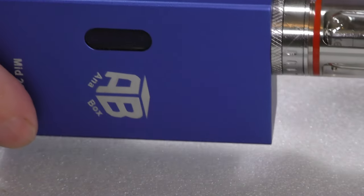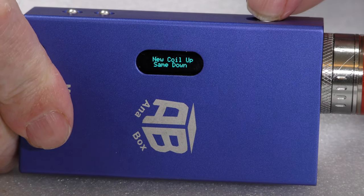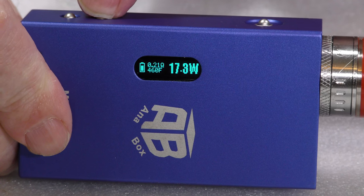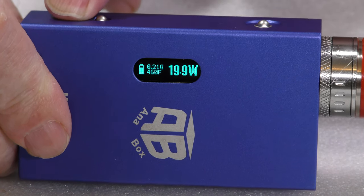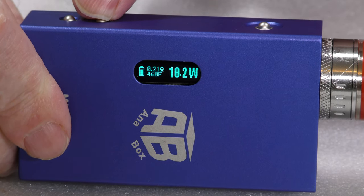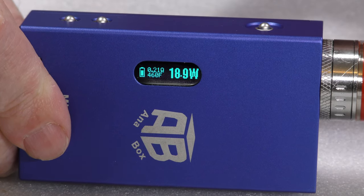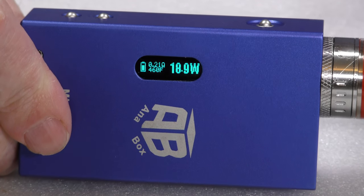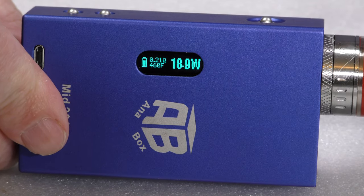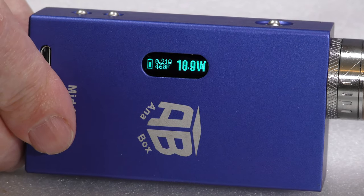There it is on the air be box. Let's press the button — 'hello smoker' — and you can see it says 'new coil.' Let's press up and make sure I've got the settings the same: 18.9 watts. Now come back down — very quick. I've got it set to 460 but it is showing 0.21 ohms, so let's try it out.